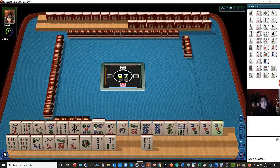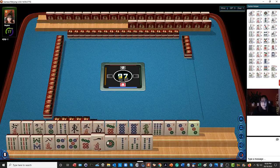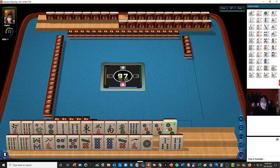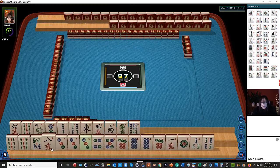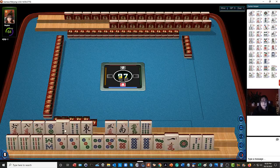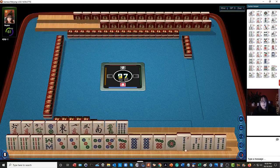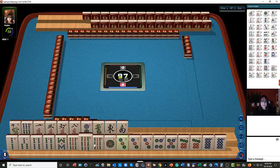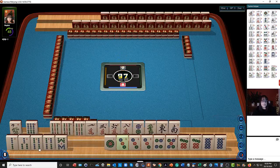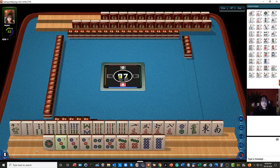I'm going to hold my shift key down and click on the wrong rack. You can quickly move your tiles to the other rack by clicking on them. I usually like to put one suit with winds and dragons on top, but we have a lot of bams and dots so there's not going to be room. We ran out of room, so we'll put the bams up top. We're the dealer.